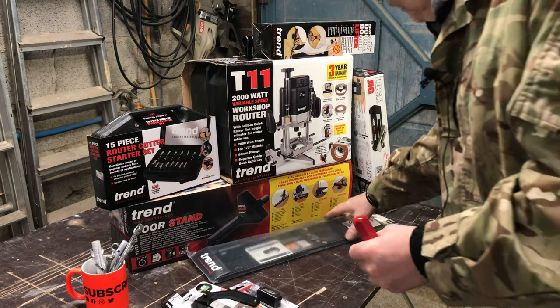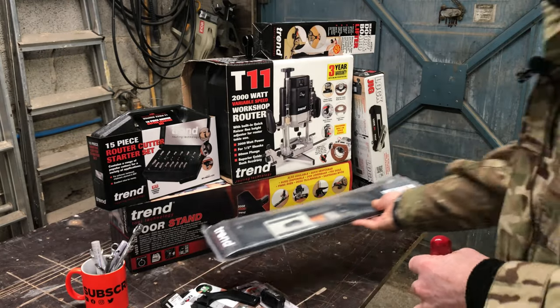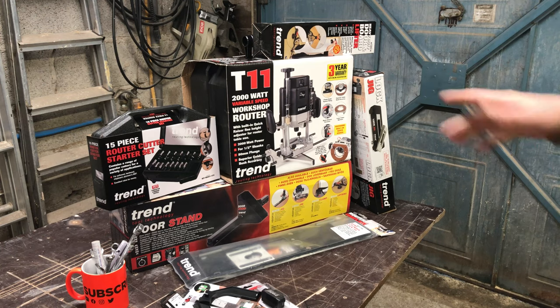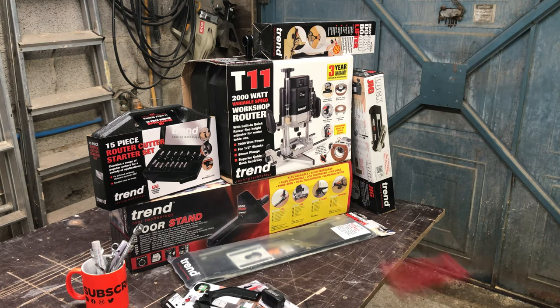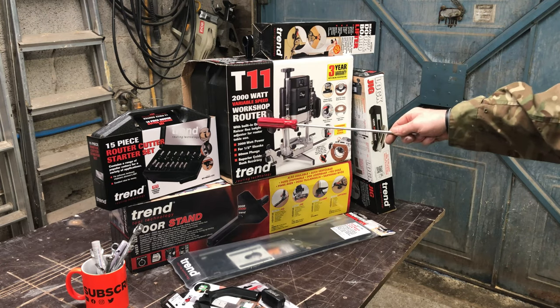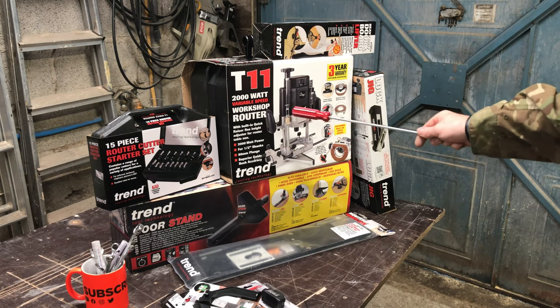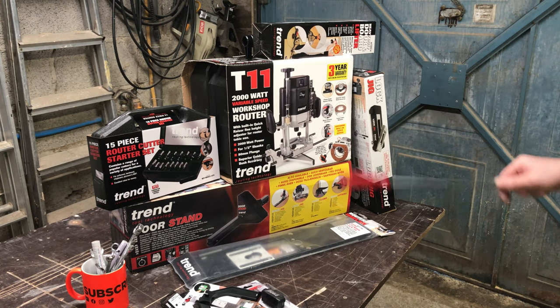We've got a Euro lock cylinder — the client wants a Euro lock in his door — so that's the template specifically for that. Right, I'll shift all this off and we'll open box by box to give you a little insight into what you get. There may be a follow-up video of me actually using some of this, but currently it's literally an unboxing. This is 300 pounds plus the T11, so it's not a cheap bit of kit, but if it's like my T7 it's worth the money.